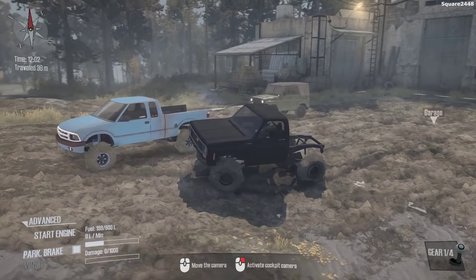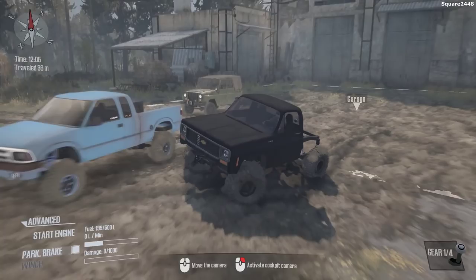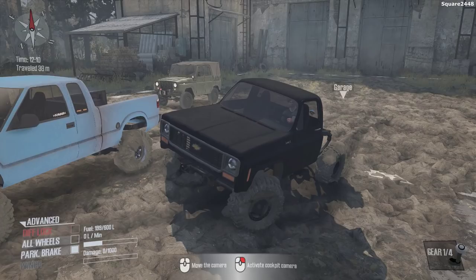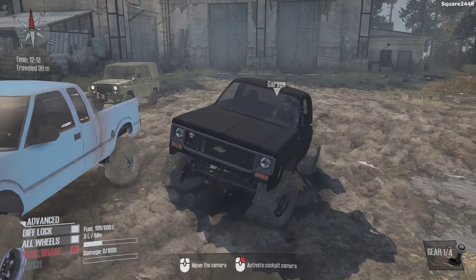What's up? This is Quart2440 with a Spin Tires Mudrunner video. Today we'll be mudding and off-roading with a 1973 Chevy K10 and a 1994 Chevy S10 Extended Cab Pickup Truck. Up first is the K10. Let's turn this on and do a few modifications before we head out onto the trails. I'm very excited to be back here in Spin Tires with some new mods.